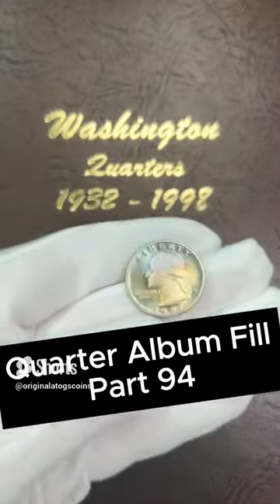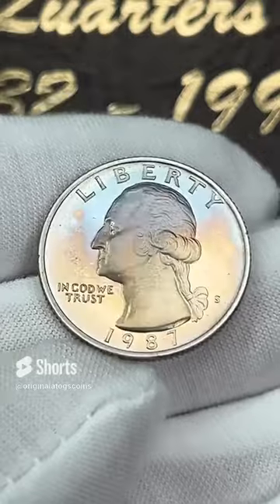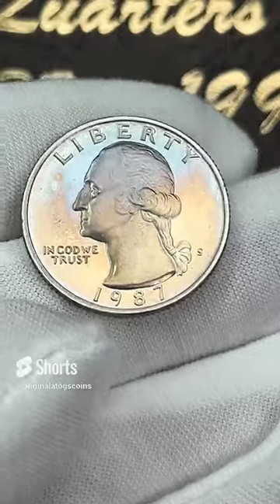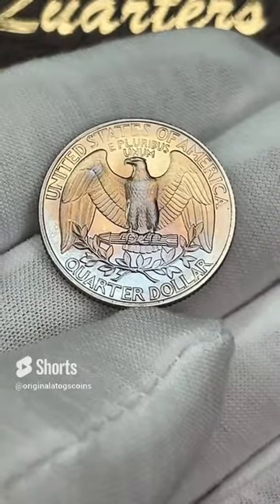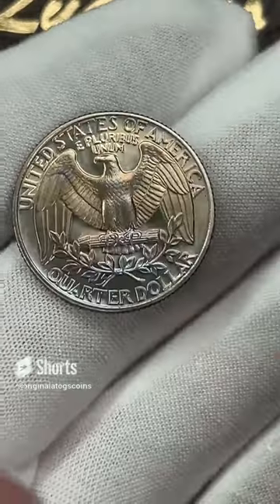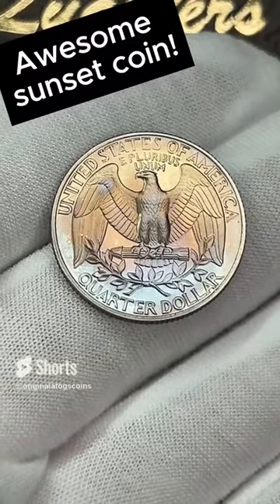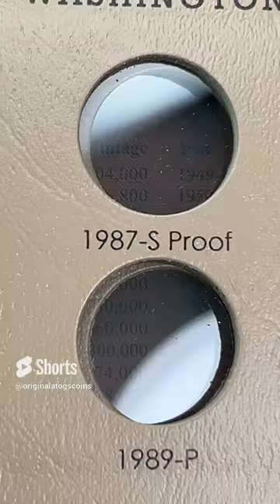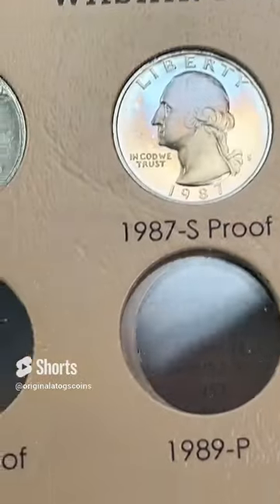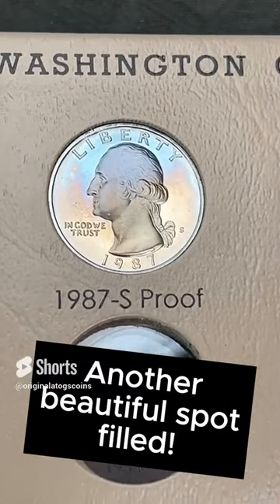It's time for another quarter to go on our quarter album. Today we have a gorgeously toned 1987 proof. It has some beautiful blues on the top, some gold at the bottom, and the back is just stunning — it's got blues at the bottom and gold at the top. Looks like almost a sunset over water on the back. Very cool. Let's put this in the album. And a beautifully toned, wonderful proof — how about that? Another great fill.